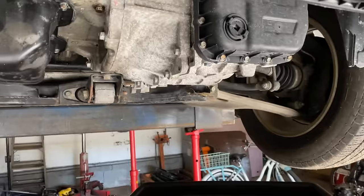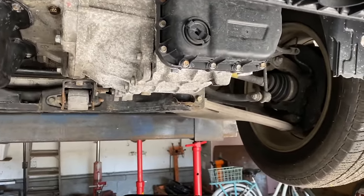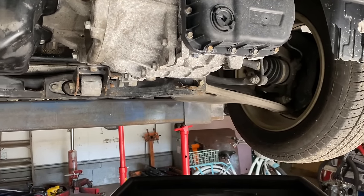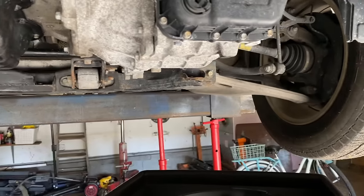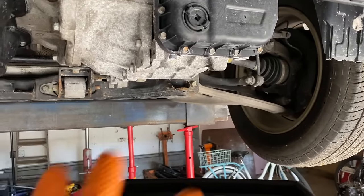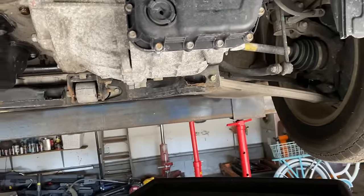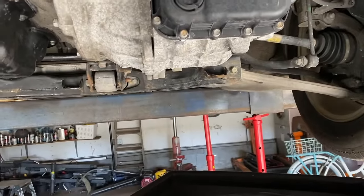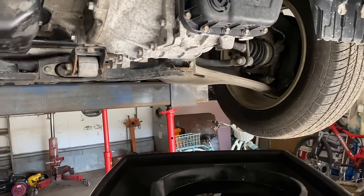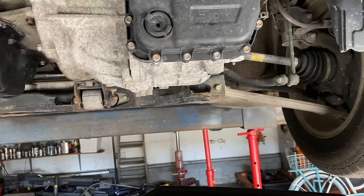Hey guys, MotorCarNuts here, and today we're talking about how to drain and refill a so-called 'sealed for life' automatic transmission. The 'life' part means the life of the warranty, not your vehicle ownership. You want to protect your investment — there's no miracle fluid in there. Especially if you do a lot of stop-and-go or live in a mountainous area, you're putting more stress on the transmission.